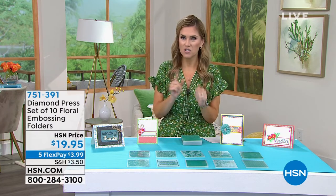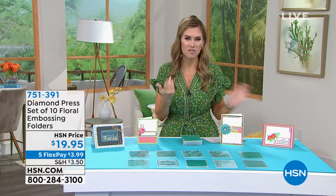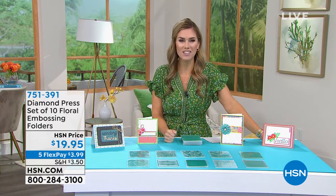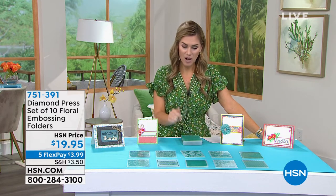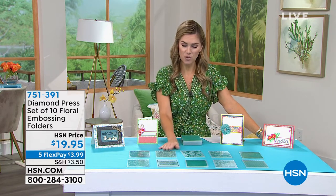Welcome back into HSN — my name is Valerie Stupp. We are all about crafting today, with a special craft event happening for 24 hours in honor of National Scrapbooking Month. All crafts are on five interest-free credit card payments — flex pay. We're going to continue talking about some embossing for all the craft bosses at home. From Diamond Press, we've got a set of ten — a big set of embossing folders, very large ones. Take a look: you've got geometrical, lace-inspired, floral-inspired, butterfly designs, abstract designs, and even sentiments — celebrate, sending hugs, cheers, hooray, hello.